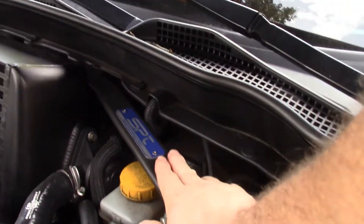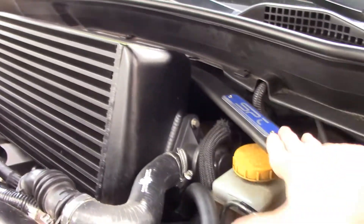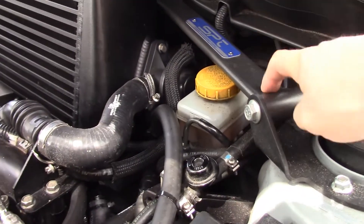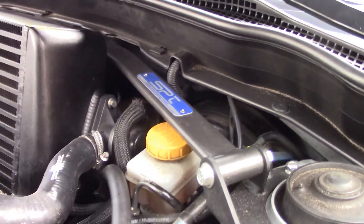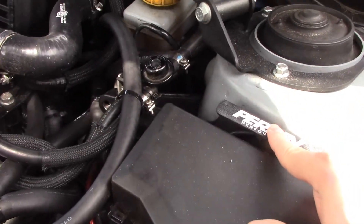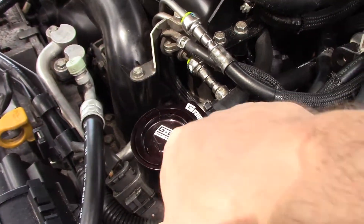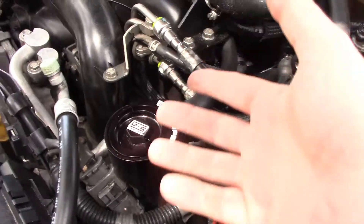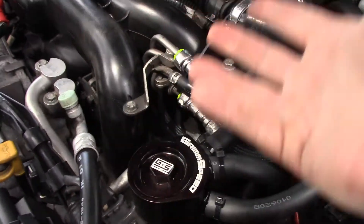We do have an SPT strut tower brace here — one of the very few that actually fits behind the VertiCooler, and it's a factory Subaru part, which is shocking. It made a huge difference as far as chassis rigidity is concerned. We also have the Perrin master cylinder brace. It does have a GrimmSpeed air-oil separator, which is great for a daily driver. Some people prefer IAG, Crawford, or Perrin, but if you're using the vehicle as a daily driver, the GrimmSpeed unit performs very similarly.